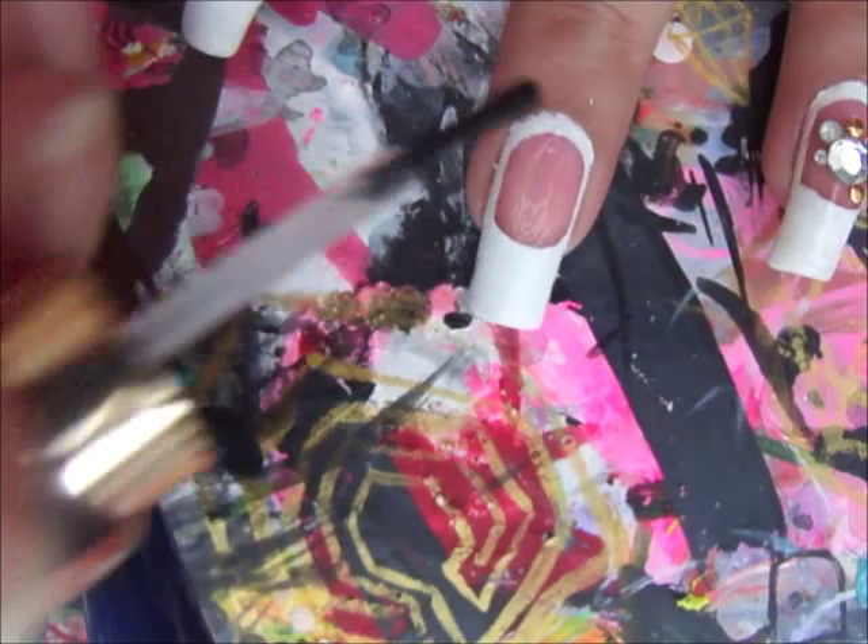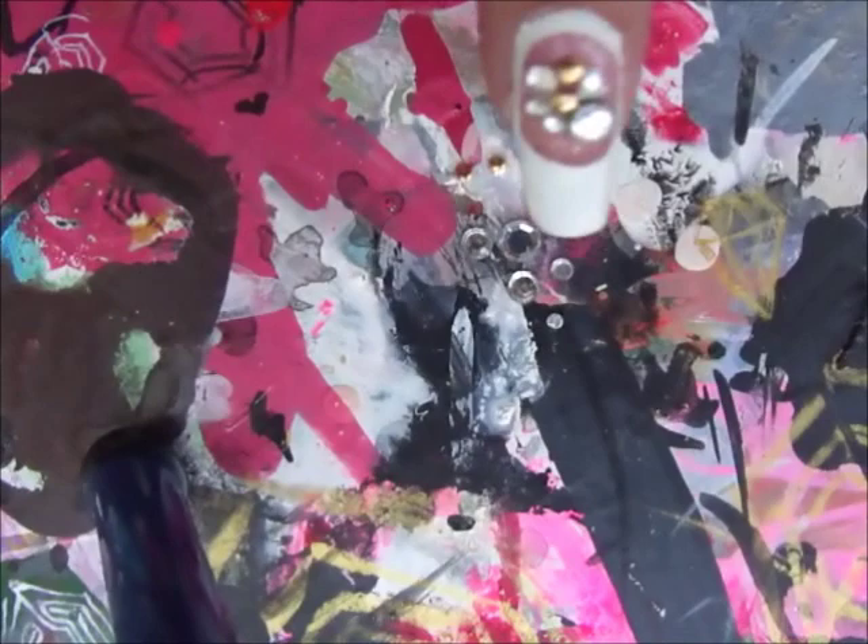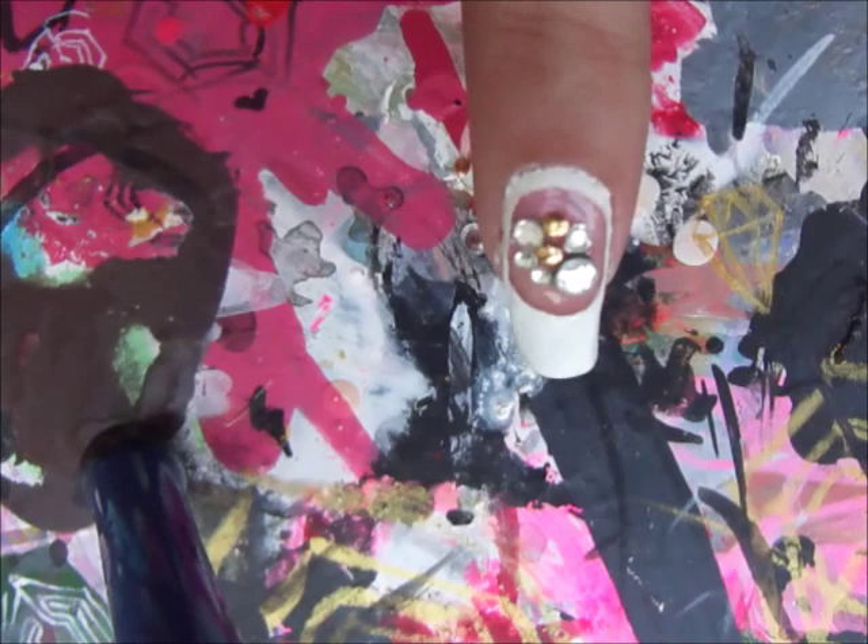Now apply top coat. Then use different sizes of clear rhinestones and one millimeter size studs, and apply them on the negative space.